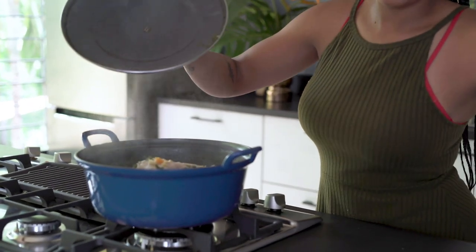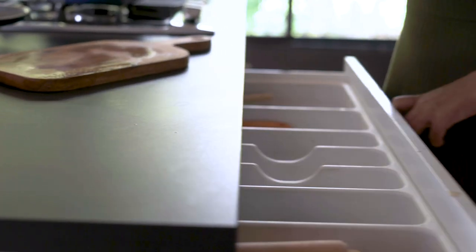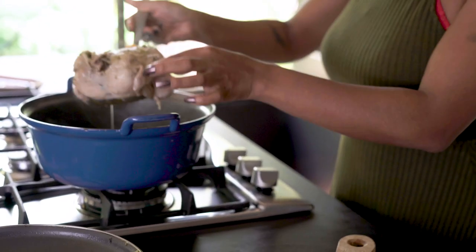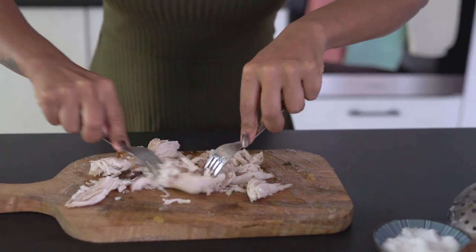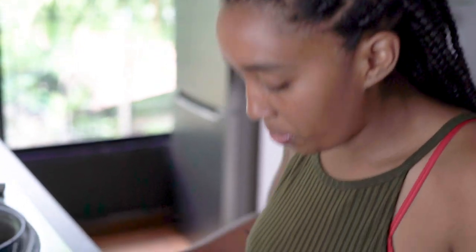That's done boiling and now all I want to do is shred the chicken up and put it back into the soup. You can do whatever you like — big pieces, small pieces, however you fancy. Be careful because it is piping hot, you don't want to burn yourself. What I like to do is take it apart with my hands and then shred it into even smaller pieces with two forks, then put it back into the soup. That just makes it a lot easier for my babies to eat, and I really like shredded chicken in the soup.